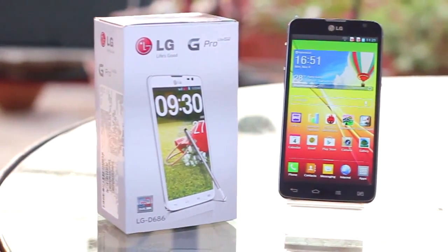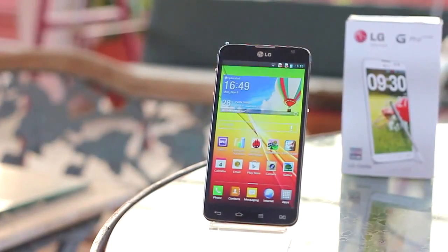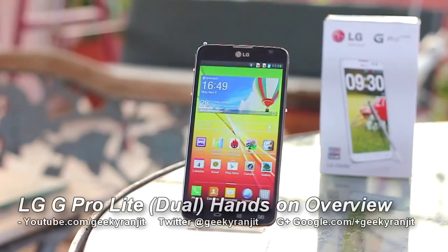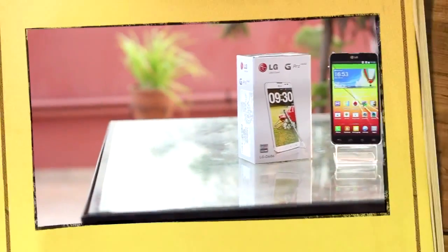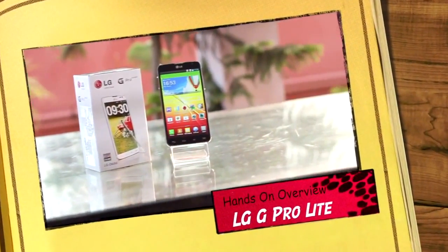Hi there, this is Ranjit from Tech2Buds.com and in this video we're going to have a first look at the LG G Pro Lite, which is a mid-range and very affordable phablet by LG. So let's have a first look at the same.